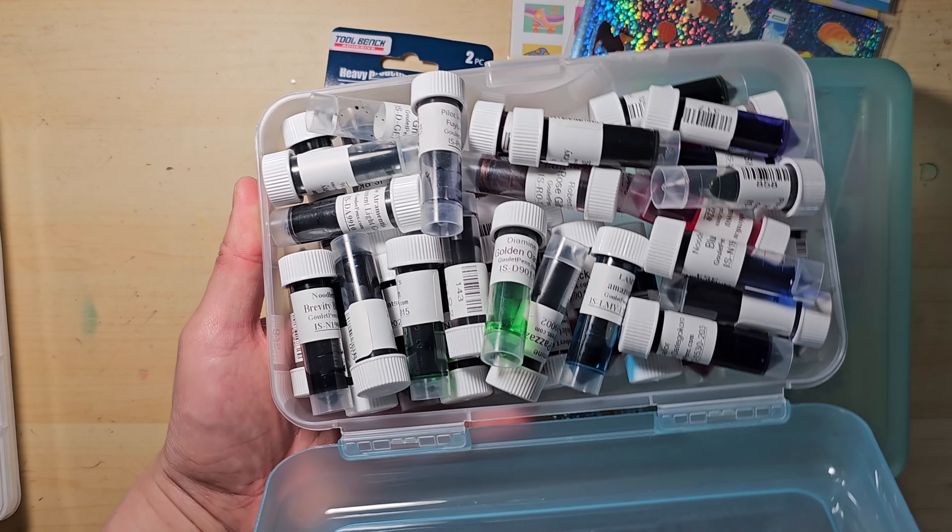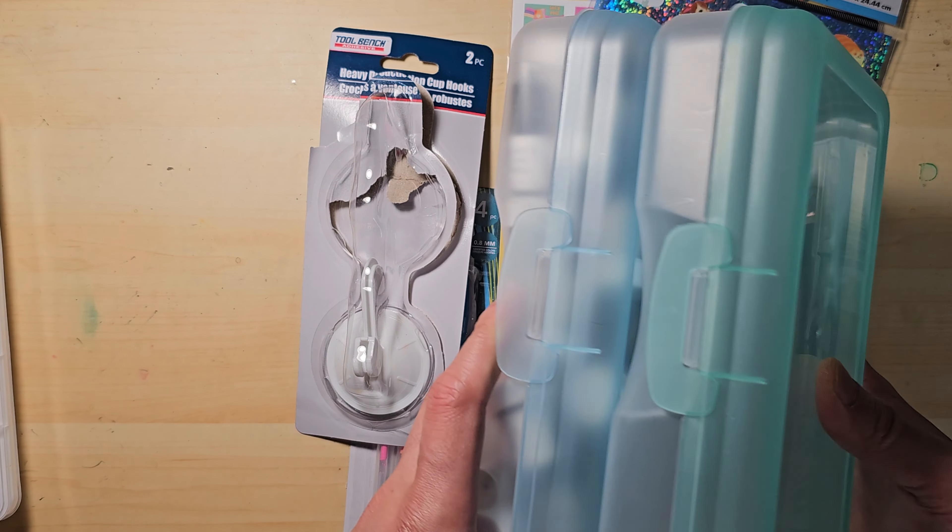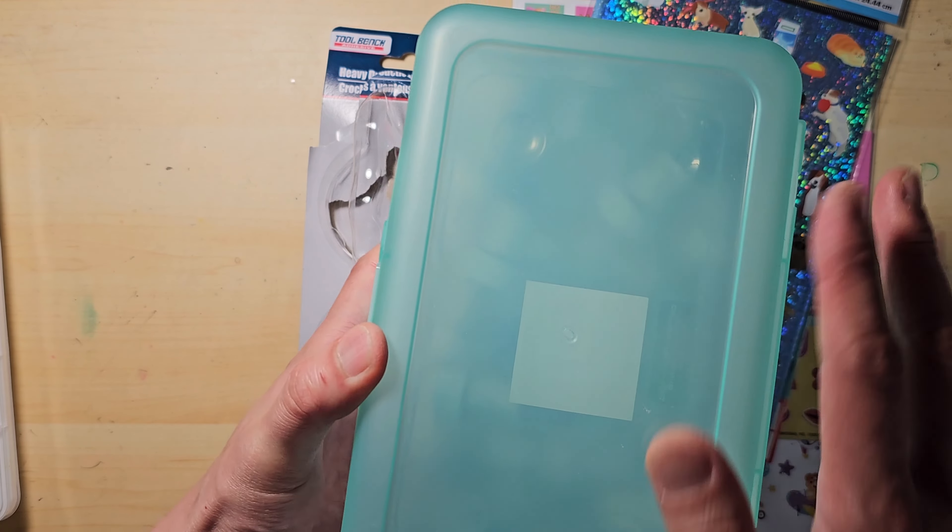Since I'm new to Dollar Tree shopping, I don't know if this is a seasonal item or if they are going to bring out more new colors. Let me know if you are familiar with them so that I can get a few more before they are all gone.